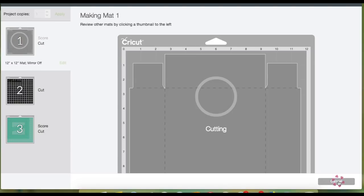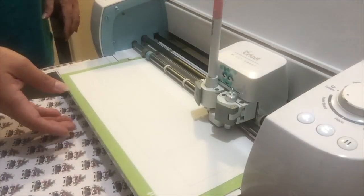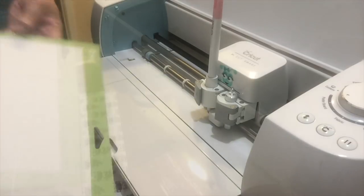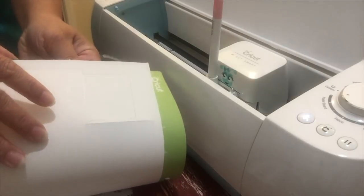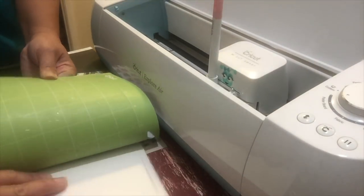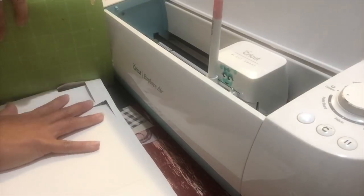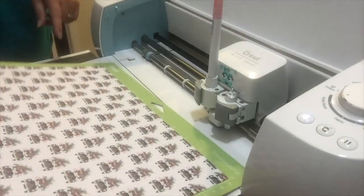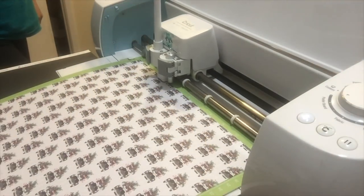It will finish cutting. Then load the next mat — I prefer to fold the mat in a taco shape and gently remove the mat while my other hand keeps the material on the table. Load the next mat and please don't forget to change your settings, then click Go.